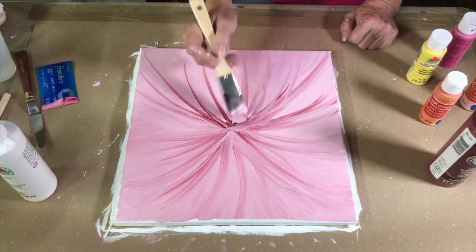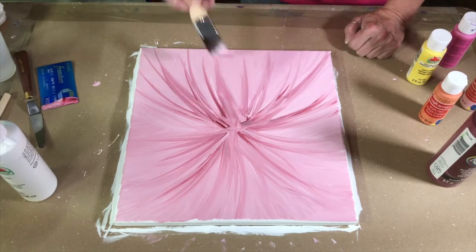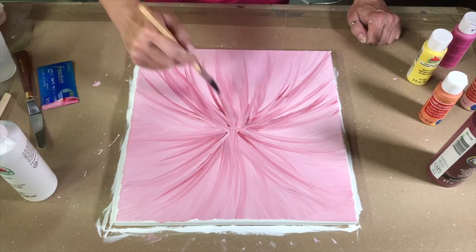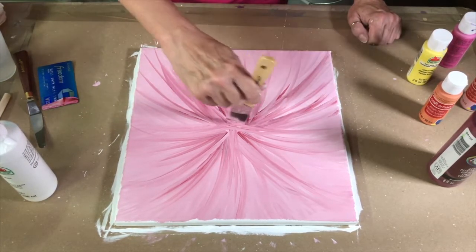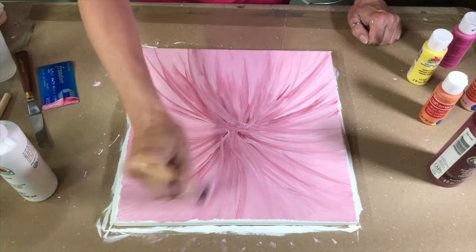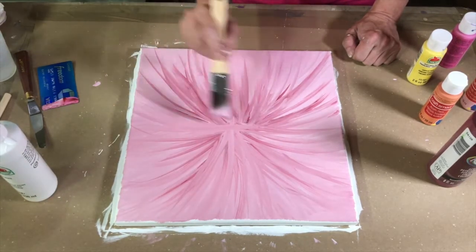This is a good stress reliever too, FYI. Not only can you make something pretty for yourself or for a friend, it's a great stress relief. I don't know what kind of stress you may be dealing with, but most everybody has a little something going on. You can just easily change direction — it's mesmerizing. Like I said, great stress relief.